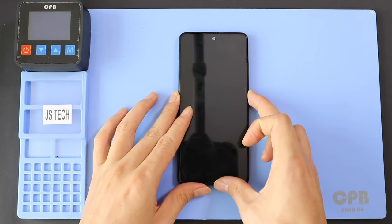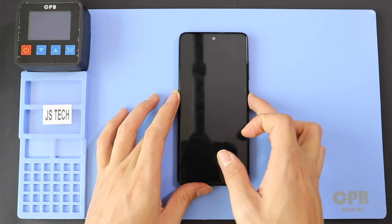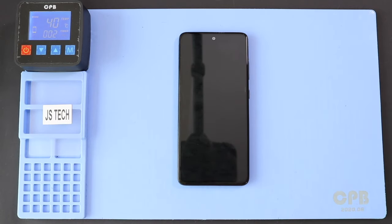Hi everyone, welcome back to Gido. Today we will show you how to replace the LCD screen and touch assembly on the Samsung Galaxy A51 mobile phone. The LCD screen on the device has suddenly stopped working. We believe it is due to the water test.